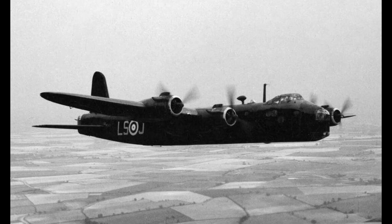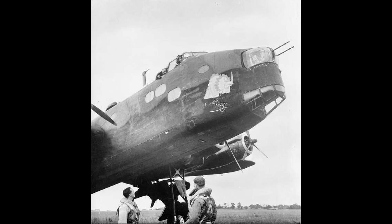The Stirling became a workhorse for Bomber Command in the first months and years of the war. However, being the largest bomber to serve with the RAF in World War II, its immense size did come with its disadvantages.